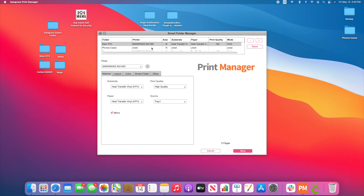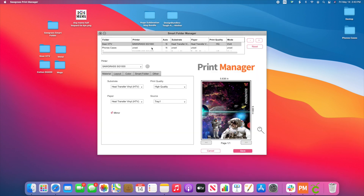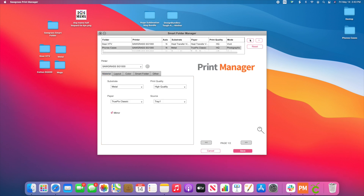From here, you're going to click and this is where all of these folders are. If you're just getting started, you should only have one that says Sawgrass Smart Folder. If you want to add multiple, you're going to hit the plus. If you want to delete one, you hit the minus — whichever one is highlighted in grey. Say for example, I want to get rid of phone cases — I'll hit the minus and it's going to delete it. But then you still need to come to your computer and delete it there as well.